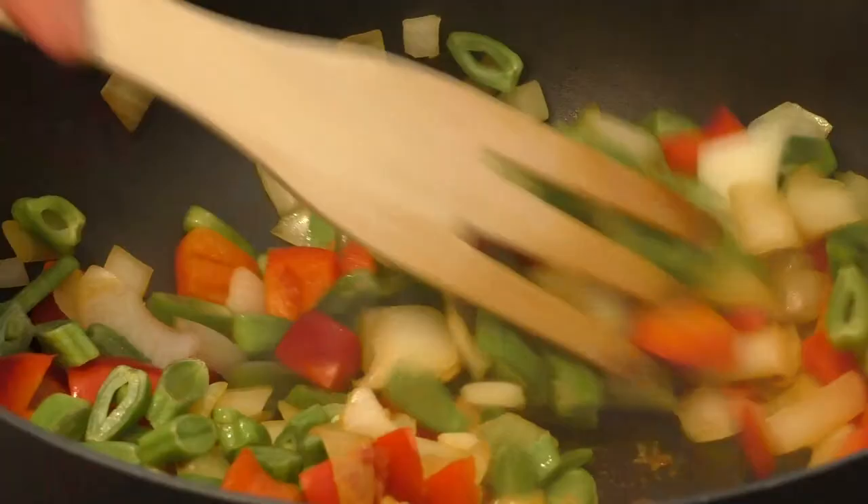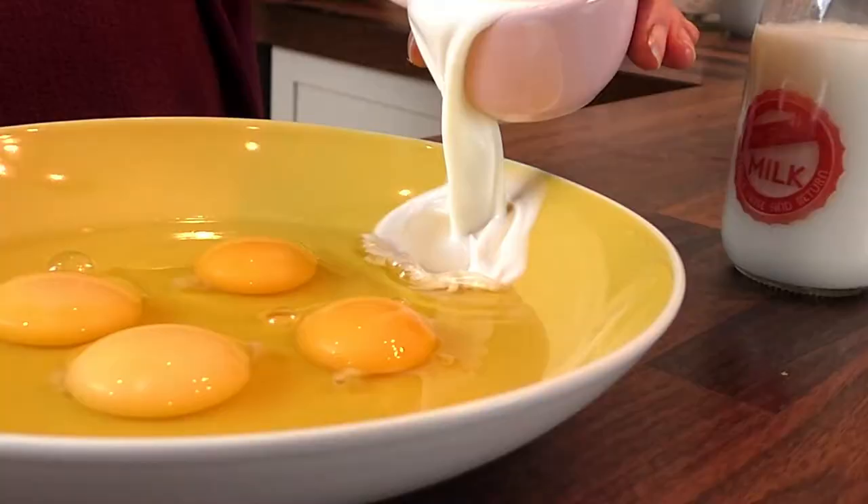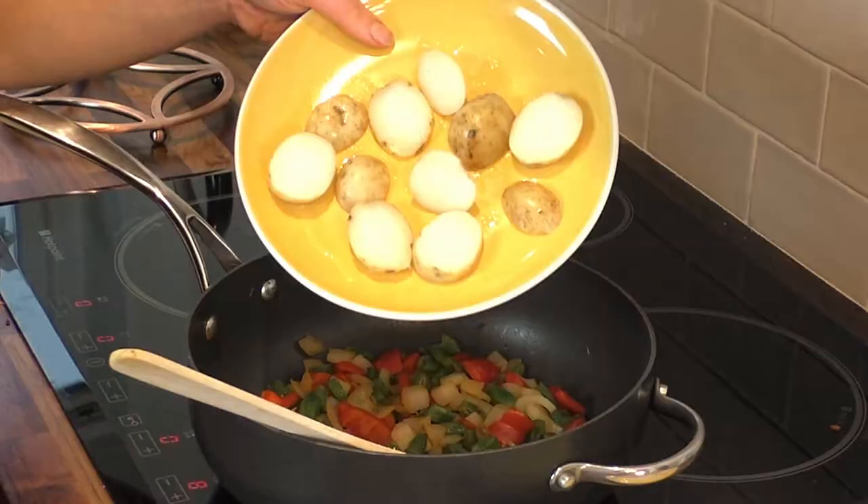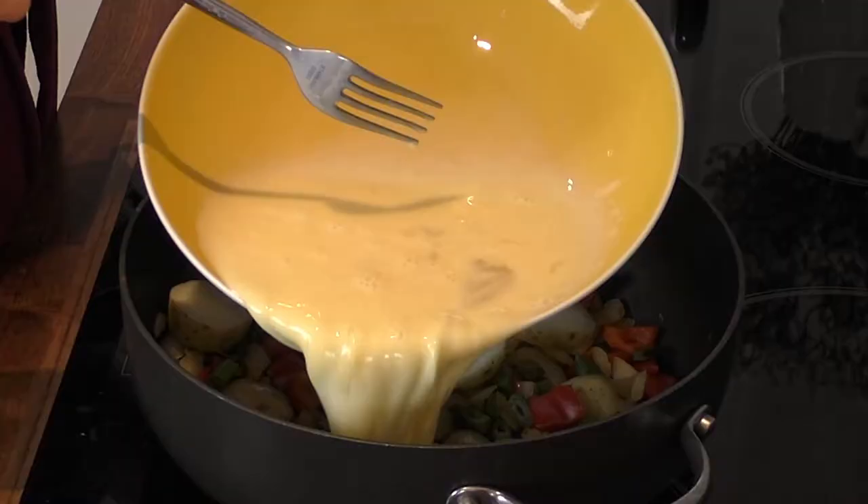To make this recipe, all you want to do is fry the onions and the peppers for a few minutes before adding the green beans. Then mix together the eggs with the milk before pouring on top along with the potatoes.